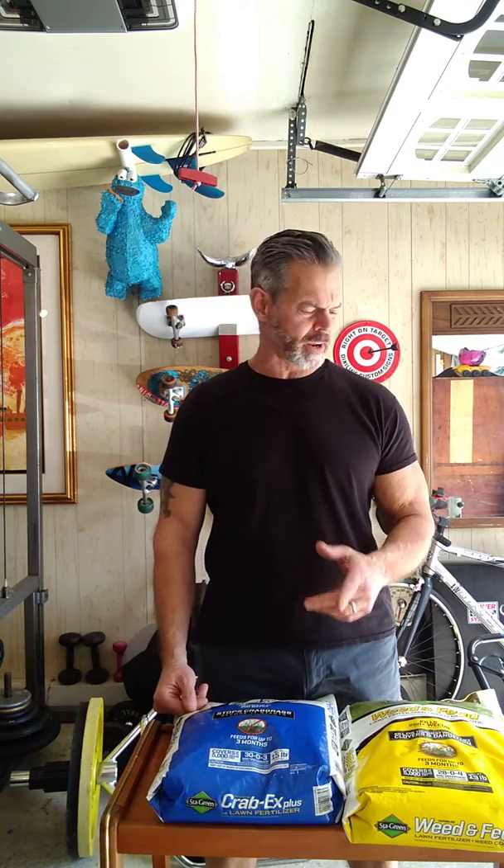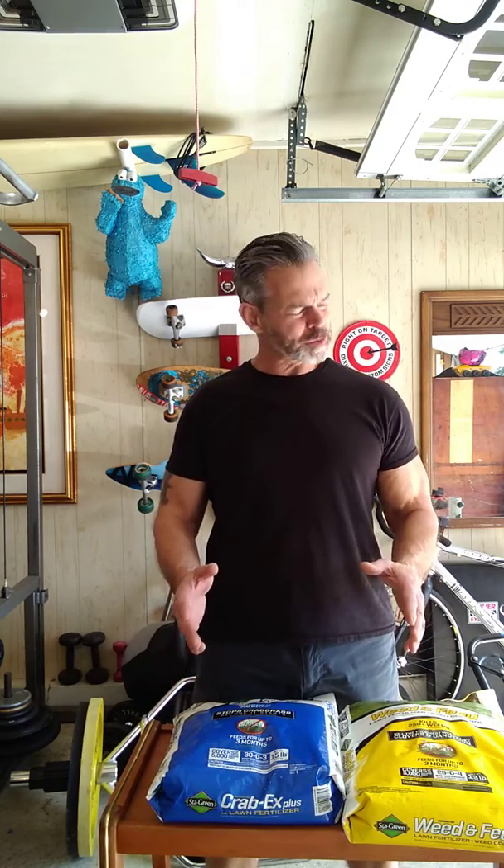What's up! Today we got a first nice spring day here in Jersey and I'm going to put my fertilizer down for spring. I went to Lowe's this morning and bought what I needed. What you need is to put down crabgrass pre-emergent and some lawn food.